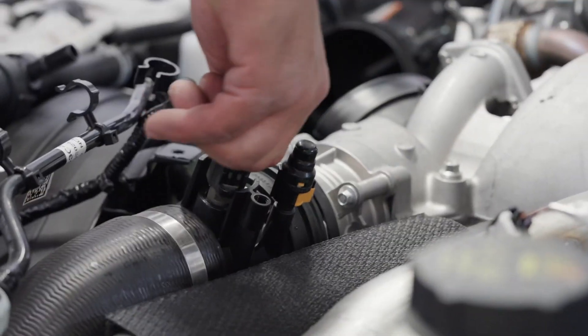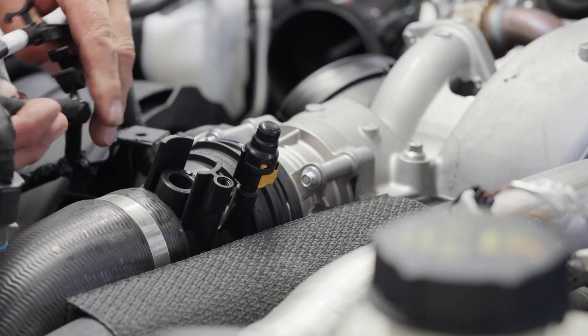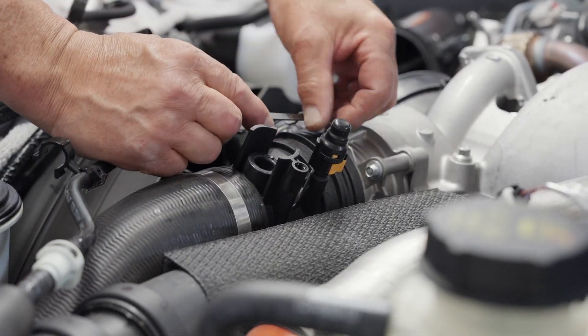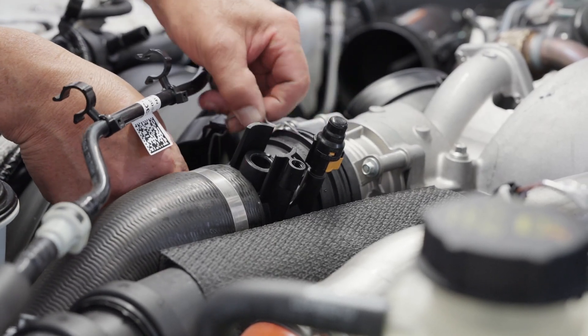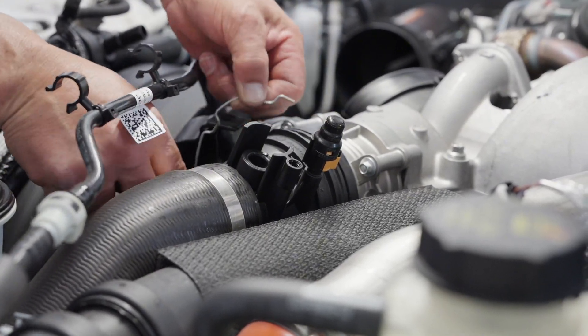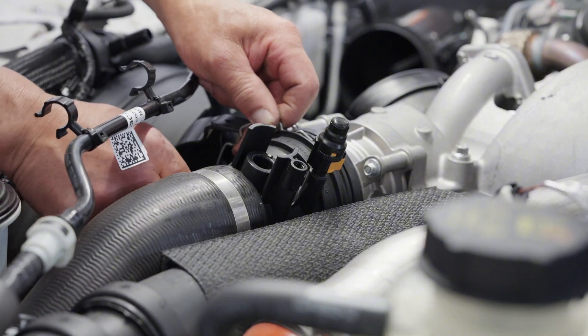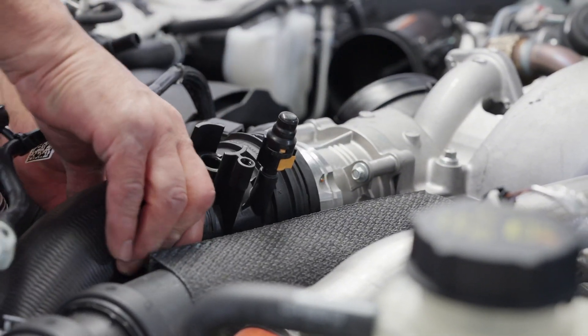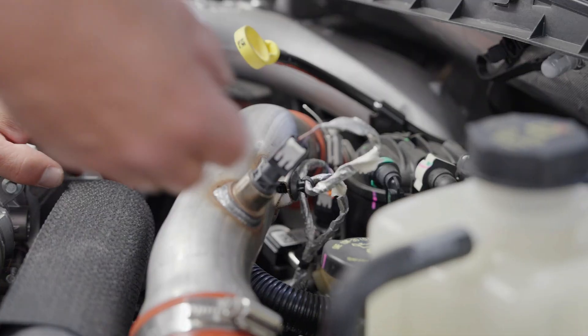Step 10: Disconnect the IAT sensor from the cold side charge pipe. Step 11: Disengage the cold side charge pipe from the throttle plate housing.